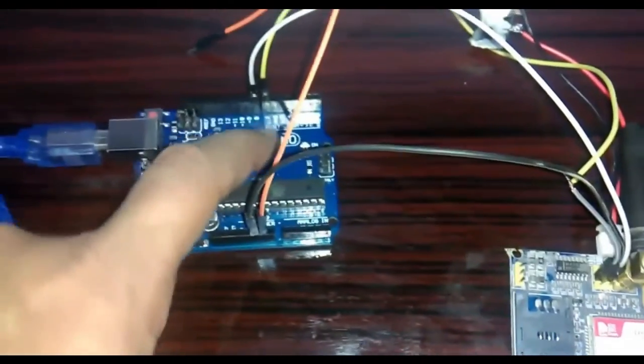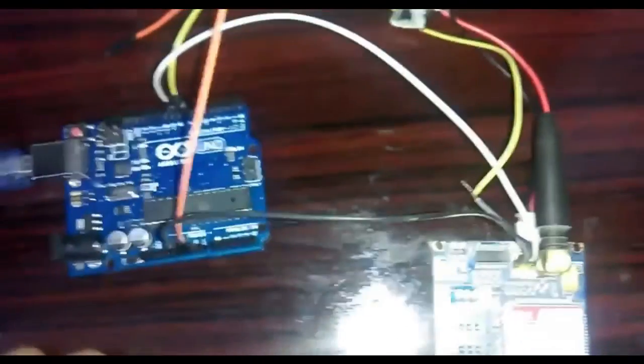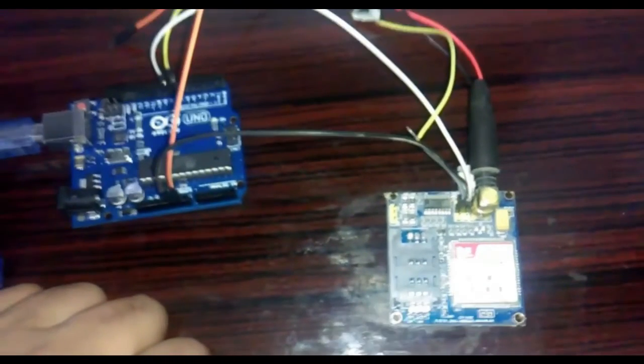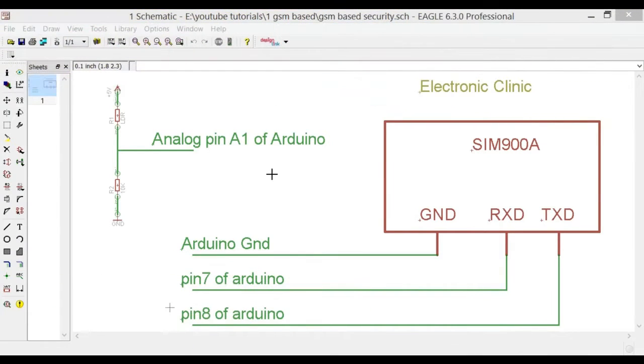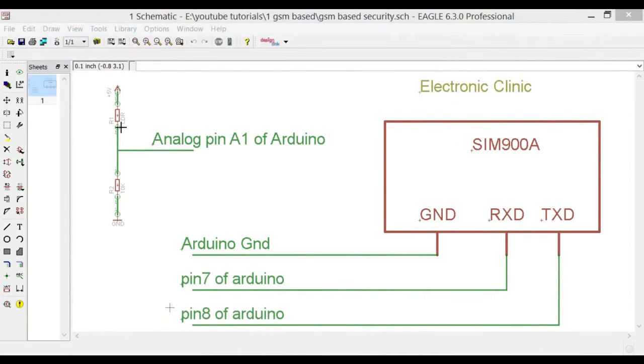We will also need an LDR and a resistor to make a voltage divider for the laser security system. We need an LDR — a light dependent resistor — and a 10K permanent resistor. Now let's look at the basic circuit diagram showing all the connections between the SIM900A and the Arduino Uno.